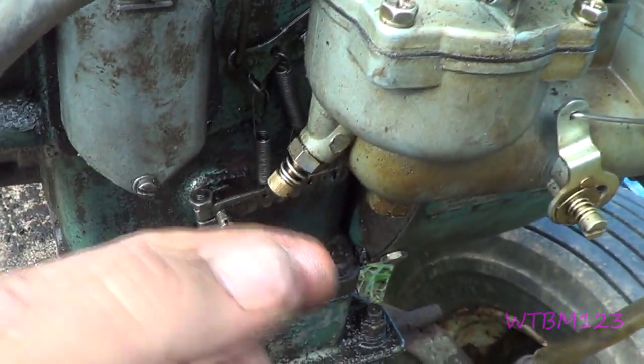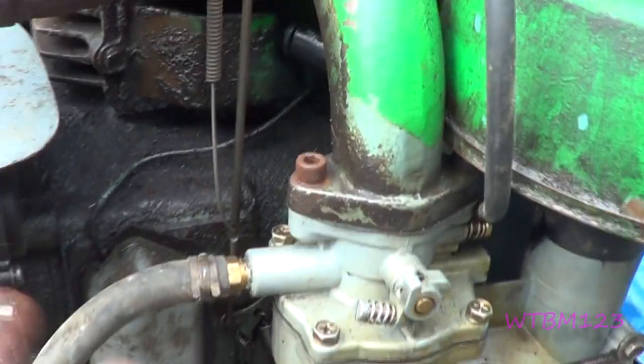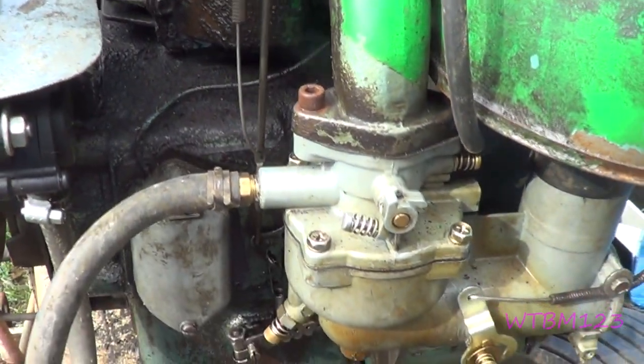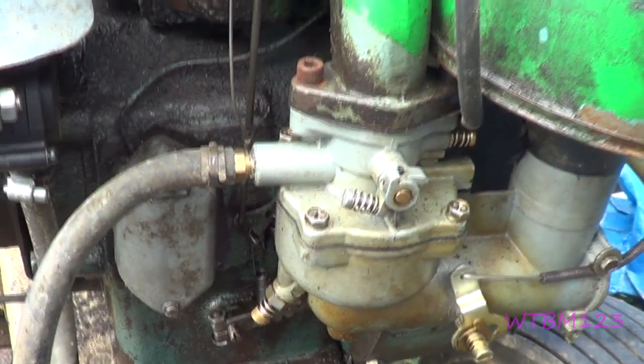Now this one's leaking. This engine is so wore out — that's the reason this hose is coming off the breather up here — it just blows the oil and compression everywhere.